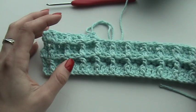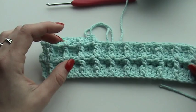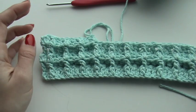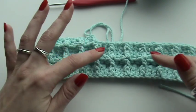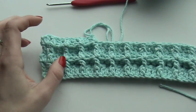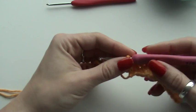The waffle stitch uses a double crochet and a front post double crochet. Those two stitches are used to create the waffle-like structure, so I'm going to show you how to make it. I'm going to use a four millimeter hook and crochet cotton.